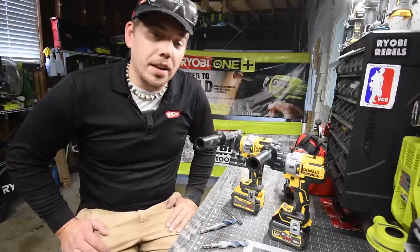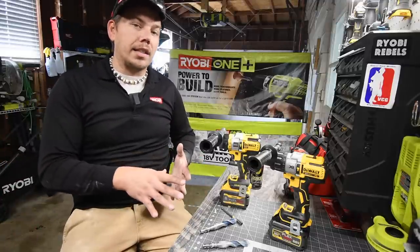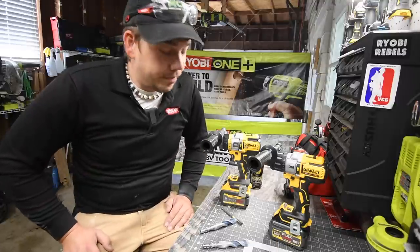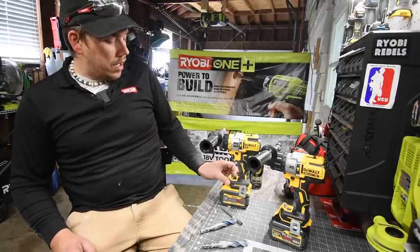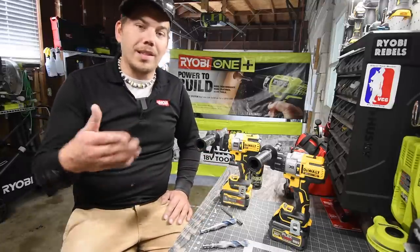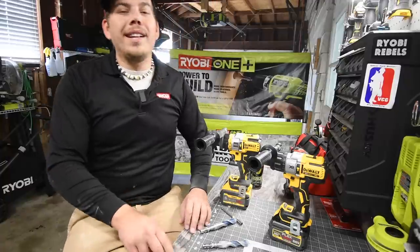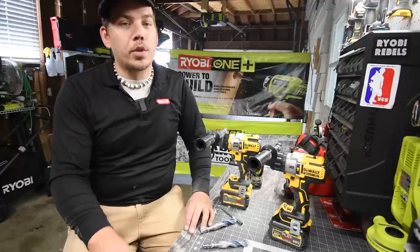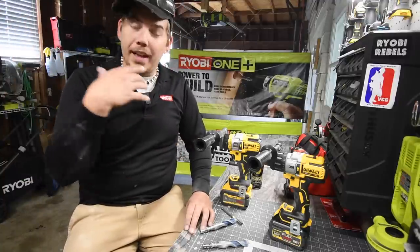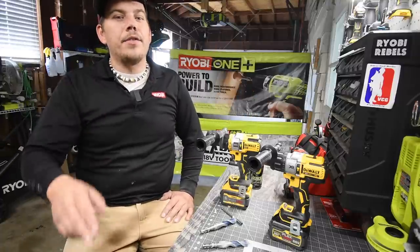The only way this kit would be good is if someone is just getting into tools and needs a starter kit. I'm sorry, but go get the Power Detect if you want to upgrade — it's a huge difference. This is just highly disappointing. It's not worth 400 bucks, not when you can get essentially the same kit for that price with the 996. I hope you found this video helpful. Please like, hit the bell, and subscribe. This is Dave Nicholas — thanks for tuning in, I'll see you next time.